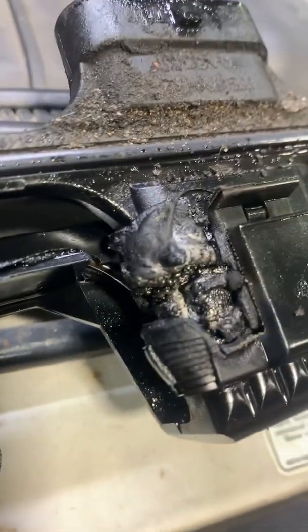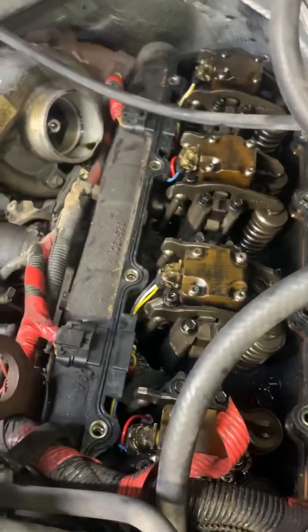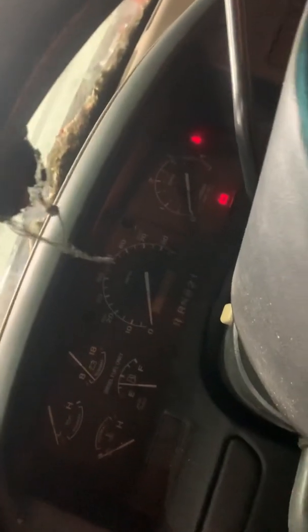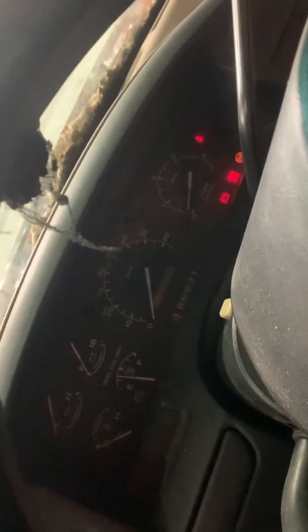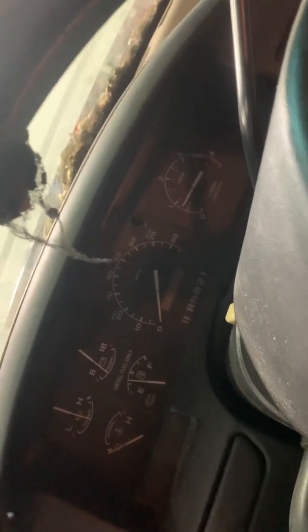Cool, easy fix. Harness out now, a little better. Got the new harness installed and everything — oh, she's butter.